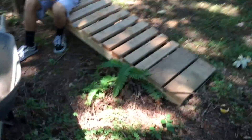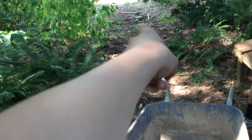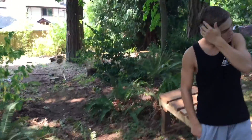Hey guys, back with another video. Today we're making this thing into a trail. This used to be a drop over there, like you guys saw in the last video, but now we're putting it right here to make a jump — digging into the ground so it jumps, and the landing is going to be over there. It's going to be the biggest jump here, and we're also making this into a bigger jump as part of the trail.